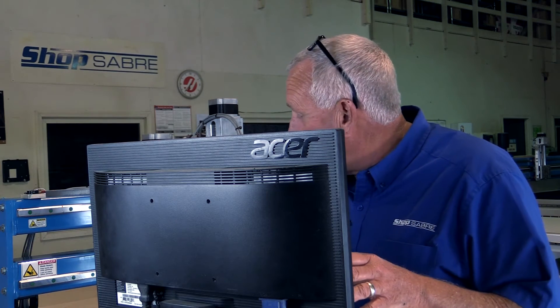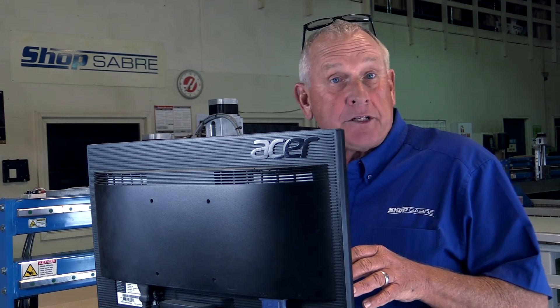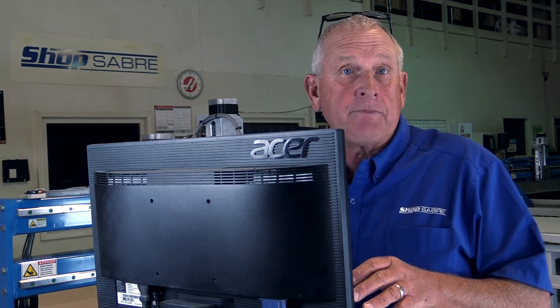On this particular machine, we have a Sanyo Denki Micro Stepper System and drives. We also offer this machine with a Mitsubishi Servo System if you prefer that. The control function is pretty much the same on the front end.